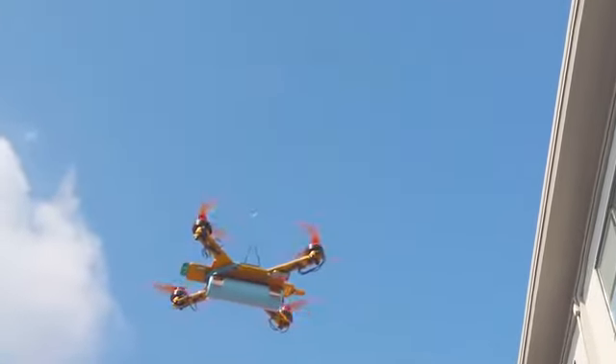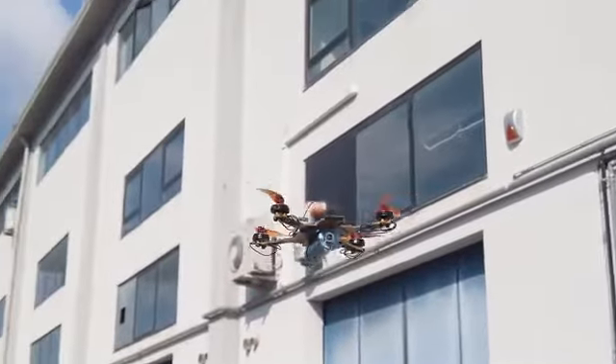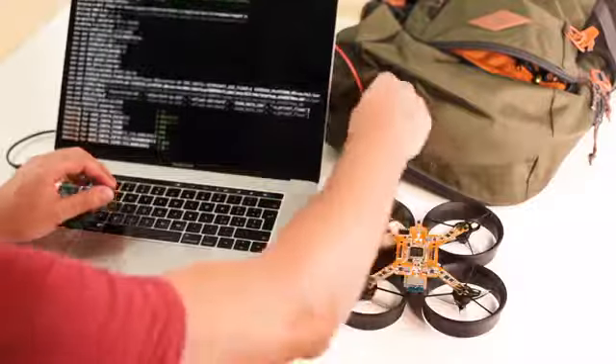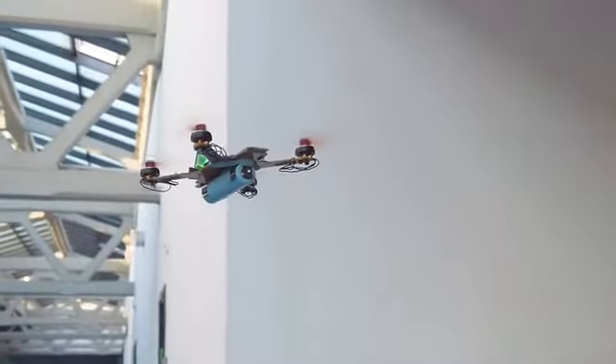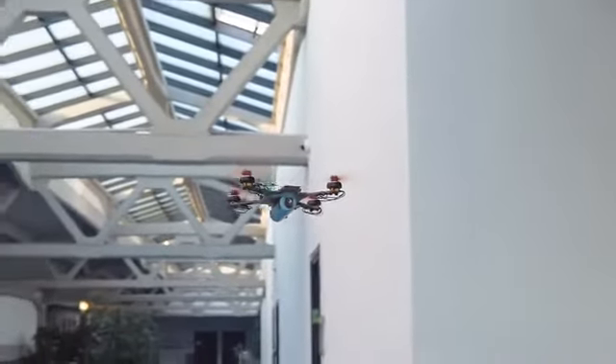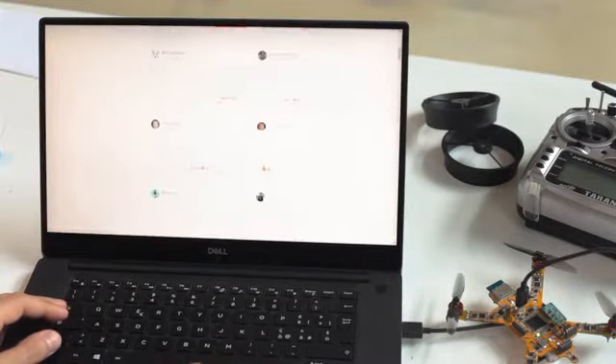On top of that, you can use your preferred programming language to receive data and send commands with MAVLink Protocol and ROS. You can customize the firmware too, from high-level LUA scripts to hardware driver C++. All of this is already on GitHub, maintained daily by the wonderful ArduPilot community of researchers, professionals, and enthusiasts.